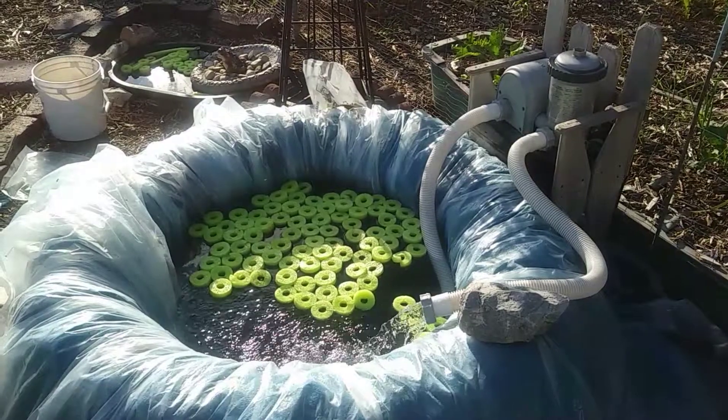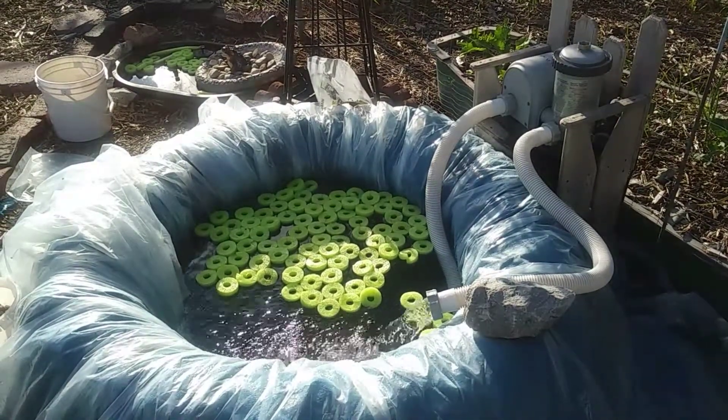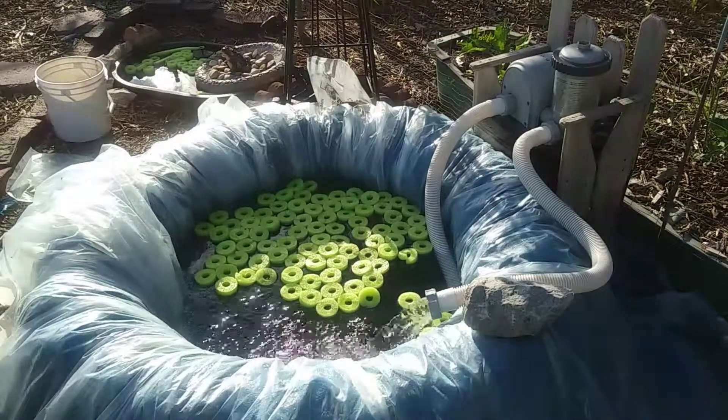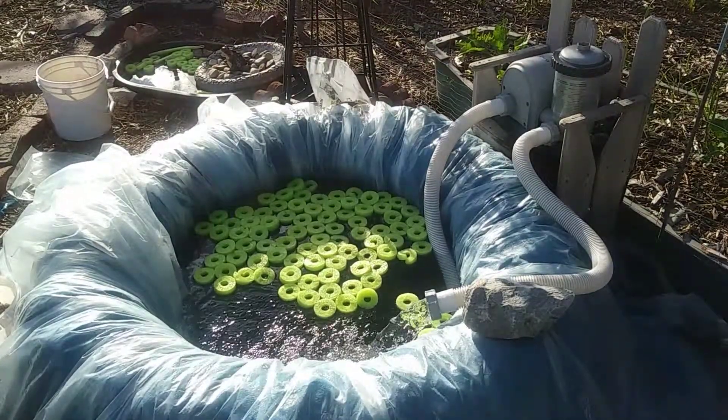That's it — about 300 gallons. Should give the tilapia lots of room to grow up.